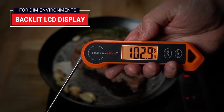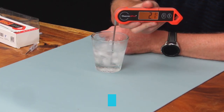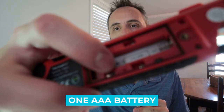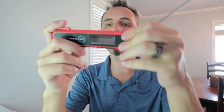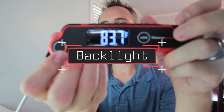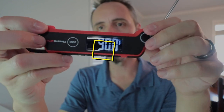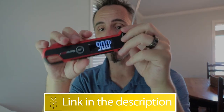Notable Features — Temperature Range: -58°F to 572°F. Power Source: 1 AAA Battery. Battery Life Claim: up to 3,000 hours. Backlight. Users rated this product 4.7 out of 5. Check out the description below for more information.